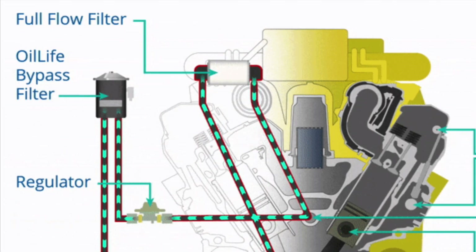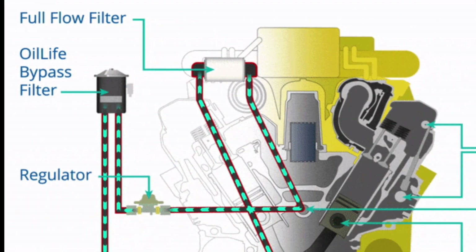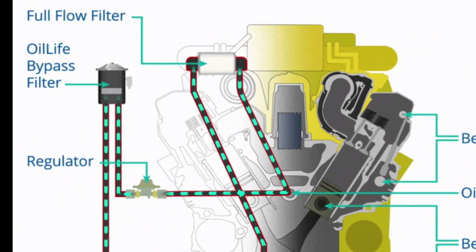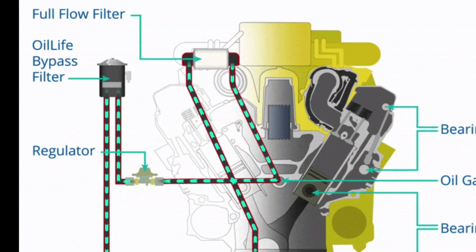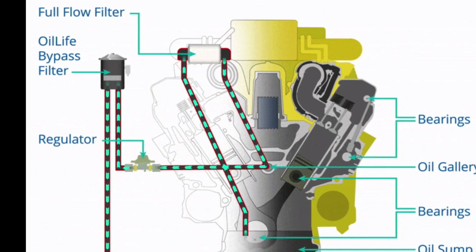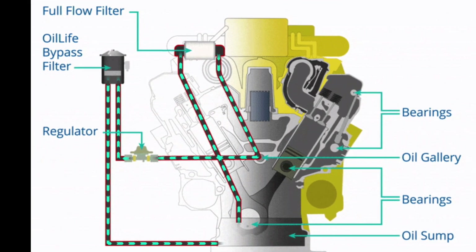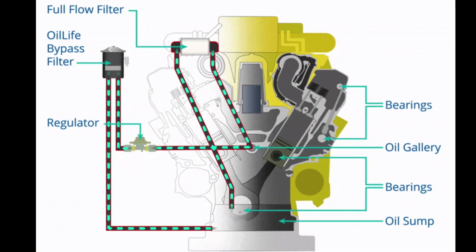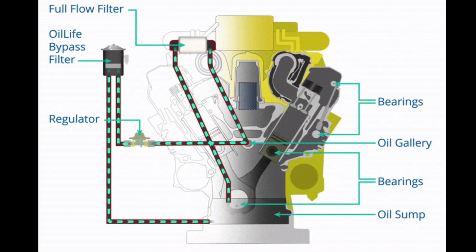The extreme oil filter is a bypass filter — it doesn't replace your stock coarse full-flow filter, but adds ultrafine filtering keeping the oil clean as you drive. Bypass filters are normally only a single micron level and therefore are either too ineffective or plug easily because they are too fine. Extreme oil filters have a patented and unique design that starts at 10 microns and filters down to 1 micron progressively, which prevents plugging while achieving ultrafine filtering that other filters can't match.